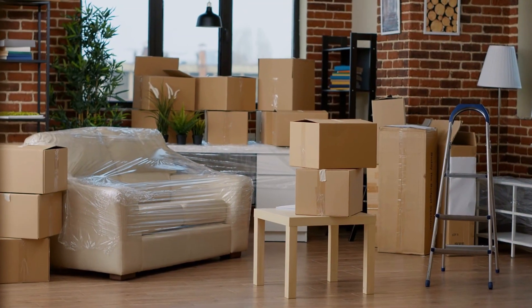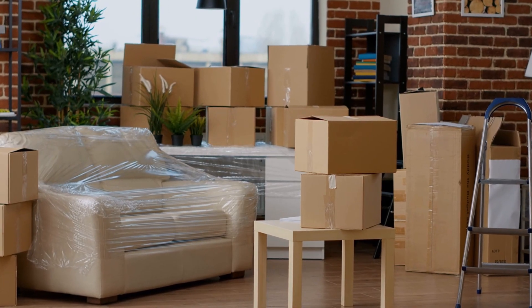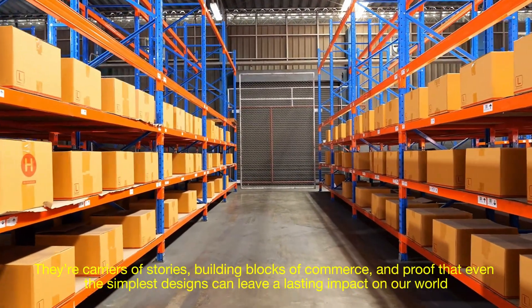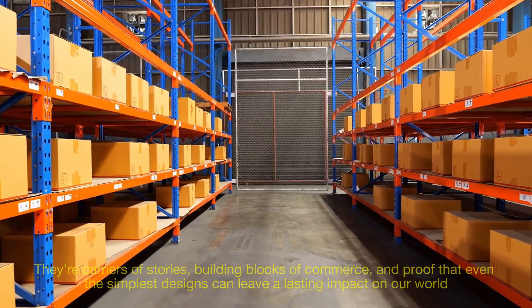When you see a stack of boxes on a doorstep or reuse one for storage, remember the ingenuity and effort that goes into crafting each one. These unassuming objects are far more than disposable packaging — they're carriers of stories, building blocks of commerce, and proof that even the simplest designs can leave a lasting impact on our world.